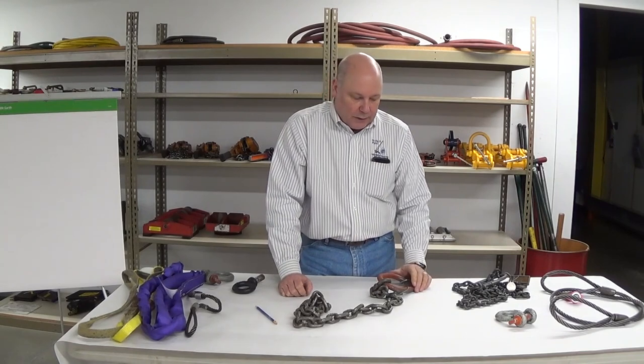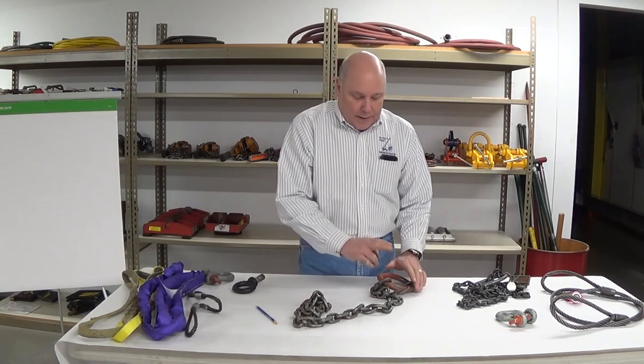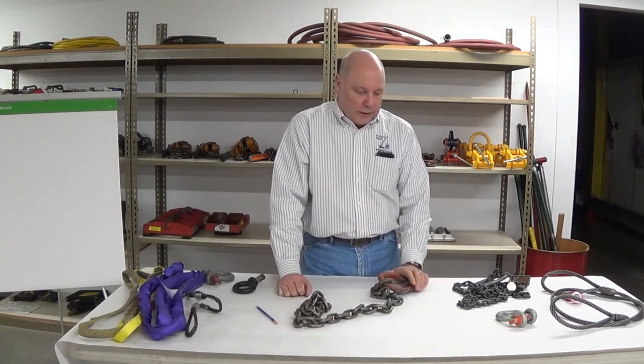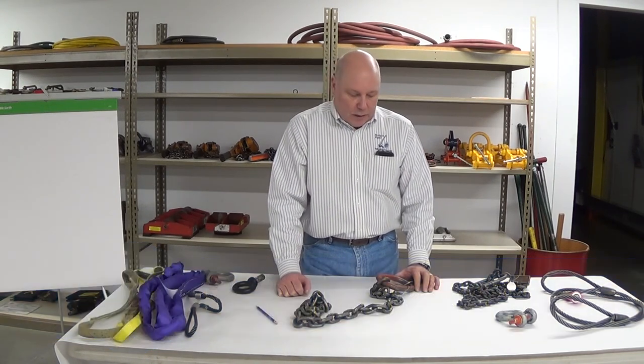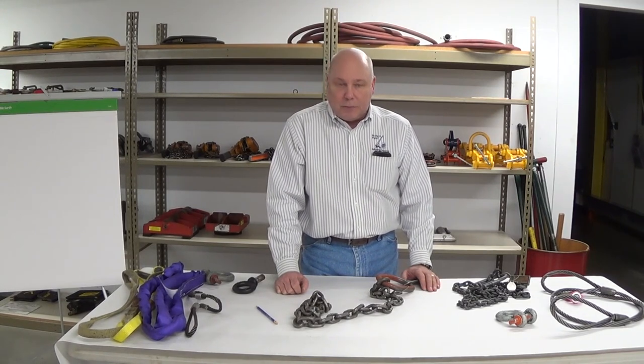With all the other issues with this assembly, right from the get-go I think we've got a bad sling: bad coupler, bad hook, elongated chain legs, miss-marked, miss-tagged — everything. We'd want to retire this and get it out of service. I'm not even sure if anything is really recoverable on this, except maybe the master link, which we'd have to put calipers on to make sure we have proper alignment, length and width, a good diameter reduction, and that it's marked — so we can reuse it in another assembly possibly. But that's a rigging shop decision.